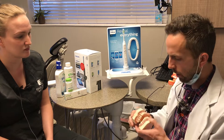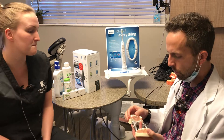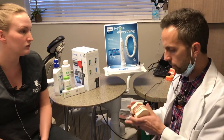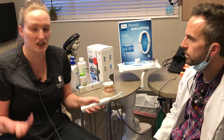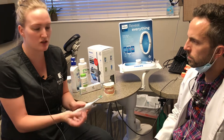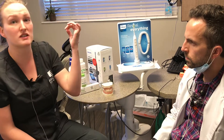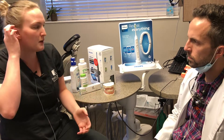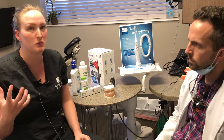If someone has been using a manual brush, what would they expect to feel differently, and how does it work around crowns, caps, root canals, implants, and bridges? The Sonicare uses sonic vibration — that's why it's called sonic — so you'll hear and feel a difference compared to a manual toothbrush. The bonus with the vibration is that it forces toothpaste to go around your crowns and down by your implants to keep everything clean. It's also gentle on implants, crowns, and bridges, so they'll stay clean and last long-term.